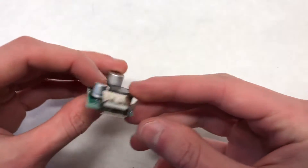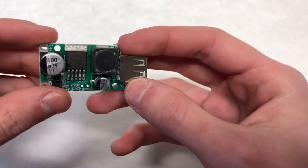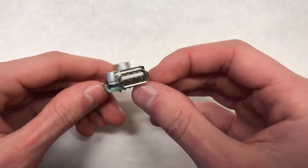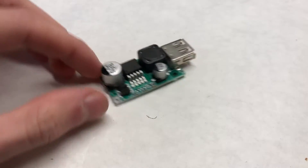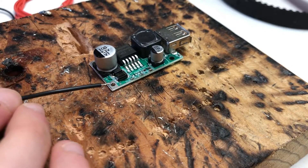This is the buck converter. It steps down the voltage — in our case, from 42 volts to 5 volts in the form of a USB. It's a very small and cheap piece, and it's actually very efficient. We got this buck converter from Amazon for only $8, and it works for a wide variety of voltages, all the way up to 63 volts.